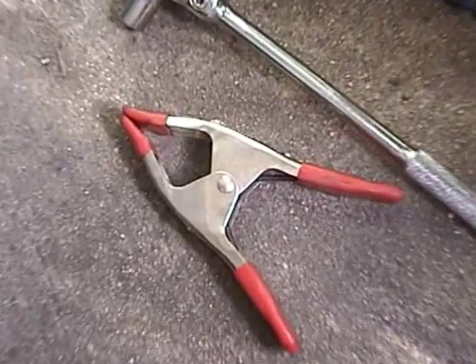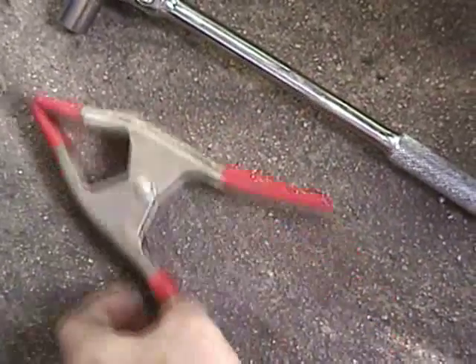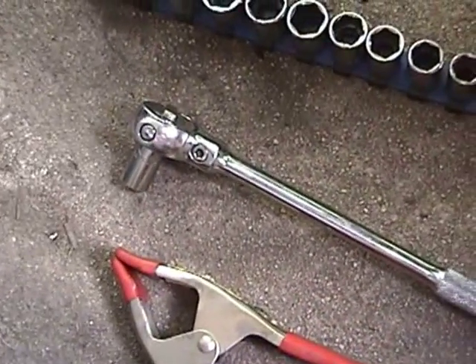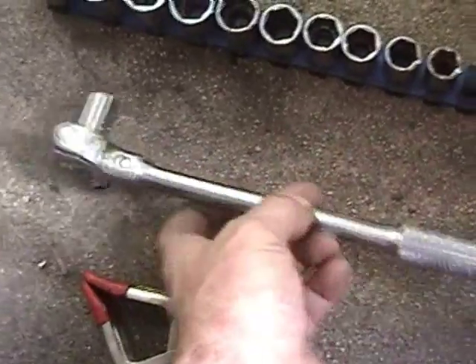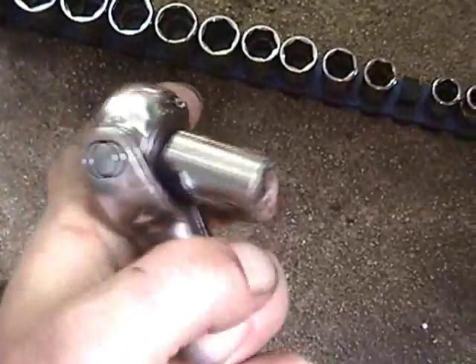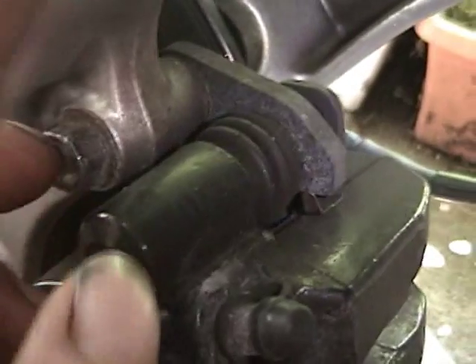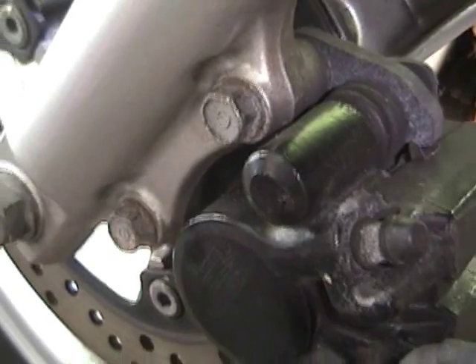You only need a simple few tools for this. I'm using a nice clamp that's going to compress the caliper back in. I don't like using vice grips or pliers, and my caliper compressor at work doesn't fit this — it's designed for cars. You're also going to need a 12mm socket or wrench, whichever your preference is. You won't have a good time getting a wrench in there because one of the slides is in the way, so you'll definitely have to use a socket.